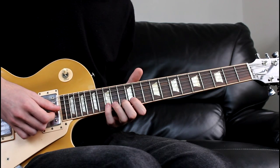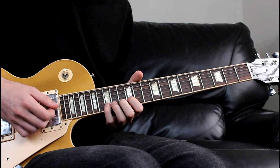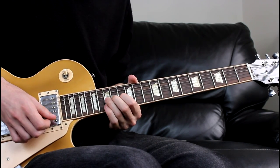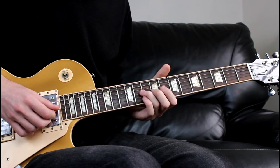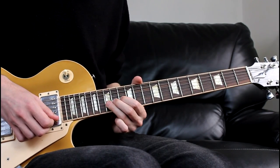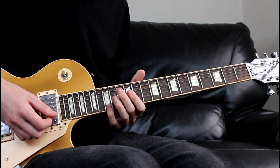What we're going to do next is bend up again from the 15th to the 17th and then bring it back down to the 15th. You could drag it out a bit longer than that, actually. It's like a callback to the first phrase.